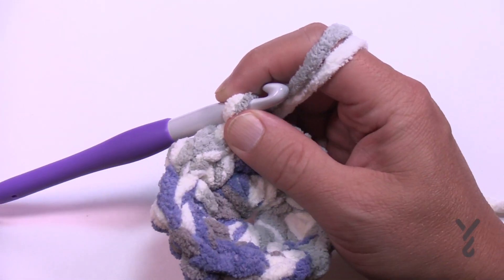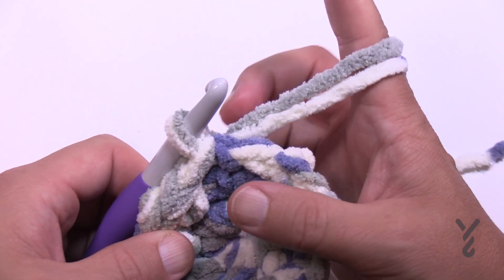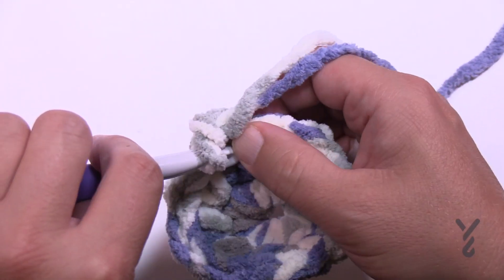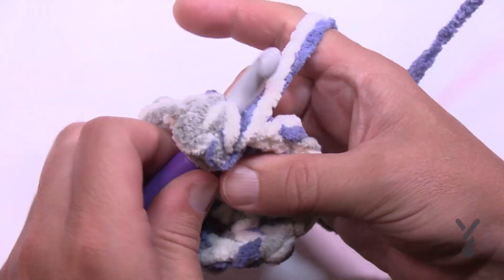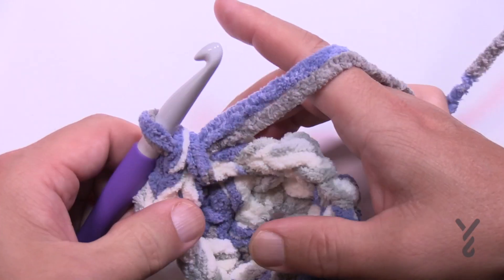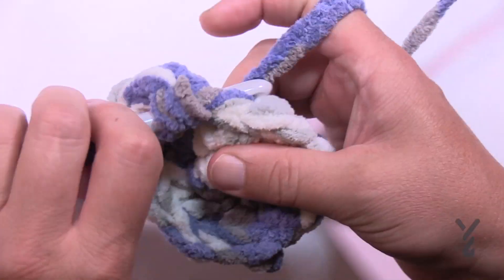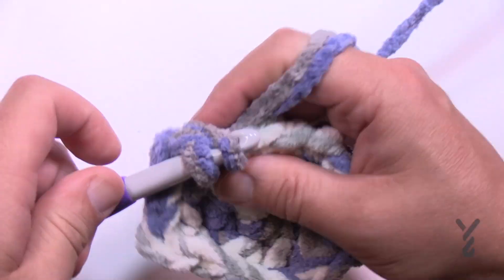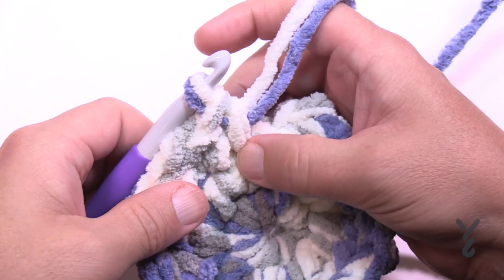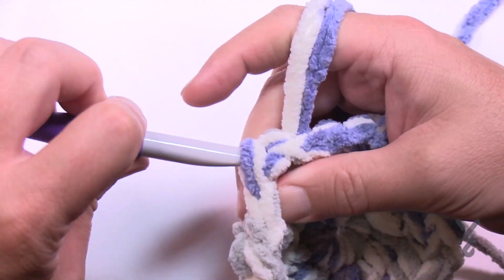Now we're going to start with our increases — we have to continually get bigger. Chain up one and put two single crochets in the first one, then the next stitch is one single crochet by itself. The repeat for round three is: two into the first one — 1 and 2 — then one into the next one. Keep doing that all the way around. Coming up to the end of round three, the one single crochet by itself should be the last one. Slip stitch and move on to round four.